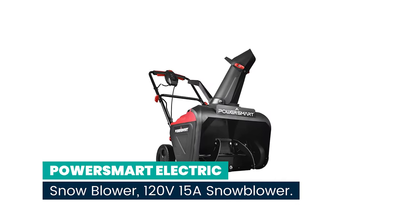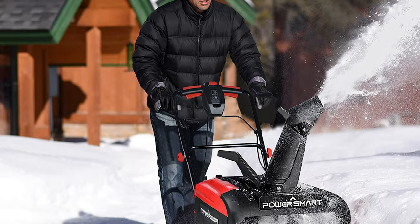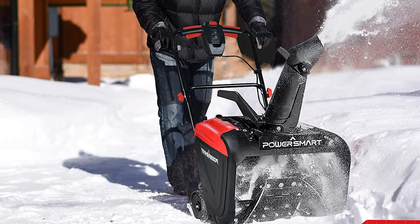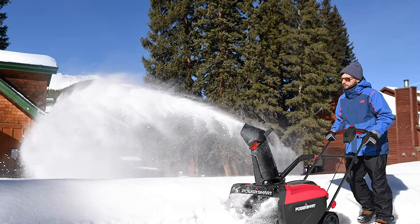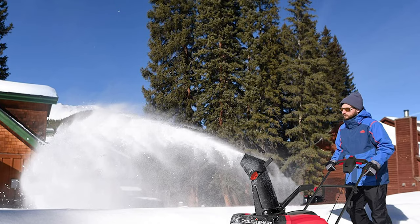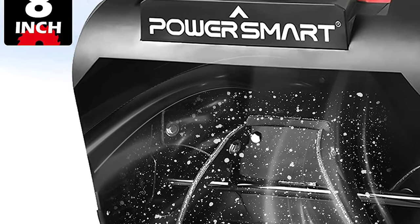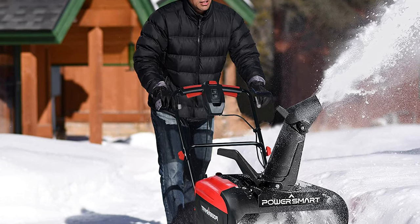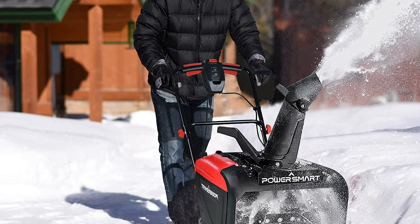Number 9: PowerSmart Electric Snow Blower 120V 15A. The PowerSmart Single-Stage Snow Blower can move up to 800 pounds of snow per minute and throw snow up to 35 feet away. With a clearing range of 21 inches in width and 12.5 inches in height, it expedites the process of clearing snow. The adjustable chute lets you throw snow in any direction within 180 degrees, and the impeller keeps the chute from becoming clogged by redirecting snow away from the reinforced rubber auger.